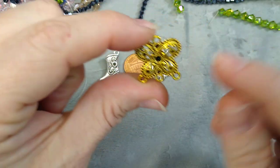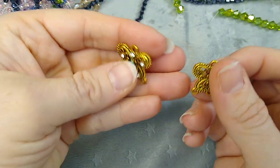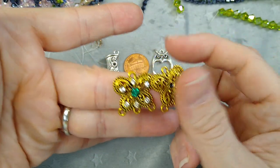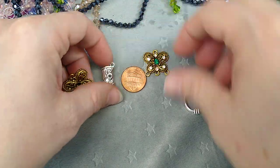And then this butterfly chandelier — it's got three loops on the bottom and one on the top, and it has a place for several rhinestones. I stoned it up just so you could see what it looks like; it's very pretty, though it's not double-sided. There it is next to the penny.